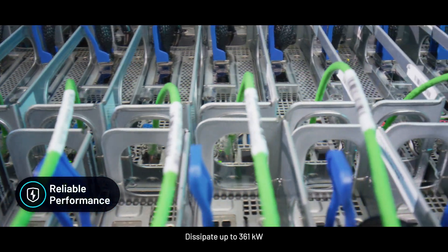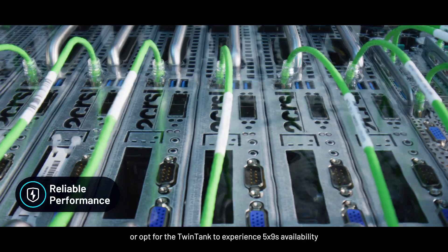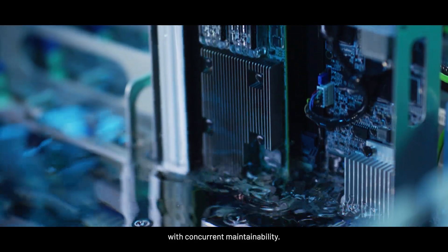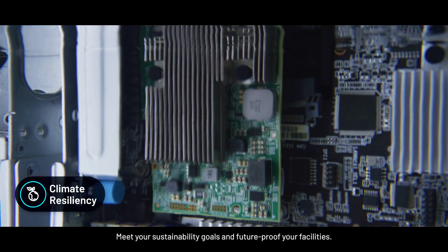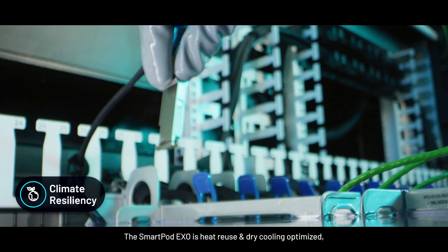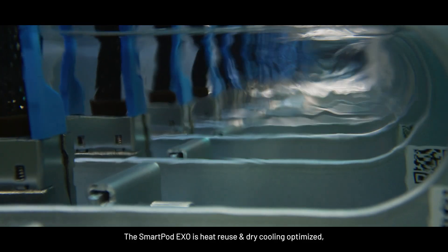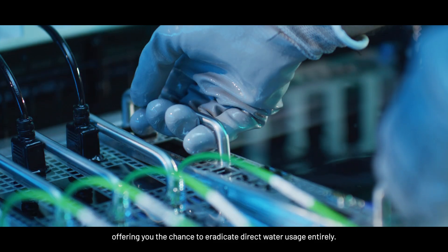Dissipate up to 361 kilowatts. Opt for the twin tank to experience five nines availability with concurrent maintainability. Meet your sustainability goals and future-proof your facilities. The SmartPot EXO is heat-reused and dry-cooling optimized, offering you the chance to eradicate direct water usage entirely.